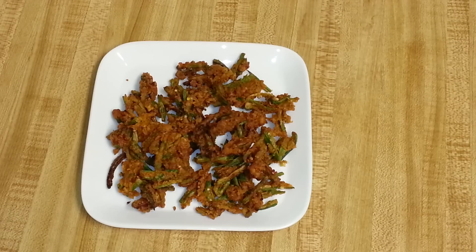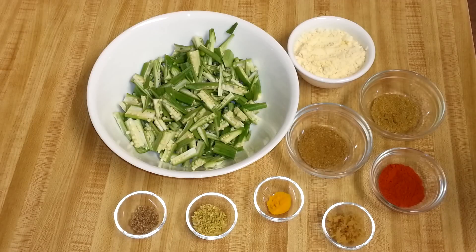Hey friends, welcome to Everyday Indian Cooking. Today I'm going to make an okra recipe — this is Okra Jaipuri or Bhindi Jaipuri. It's a very quick, delicious, and crunchy recipe, so let's get started.